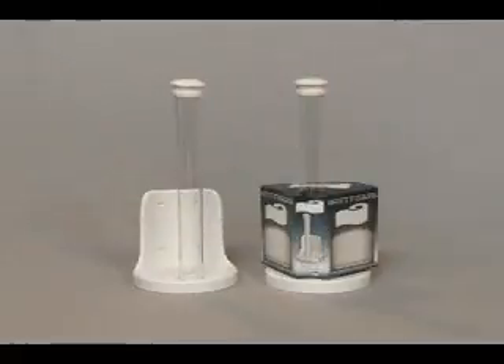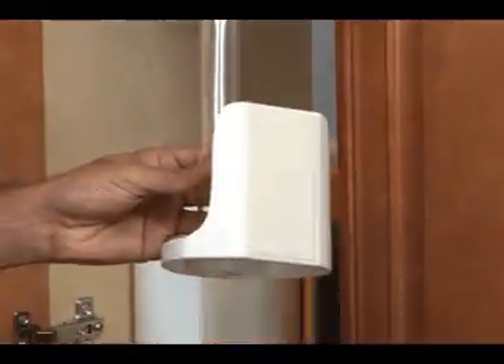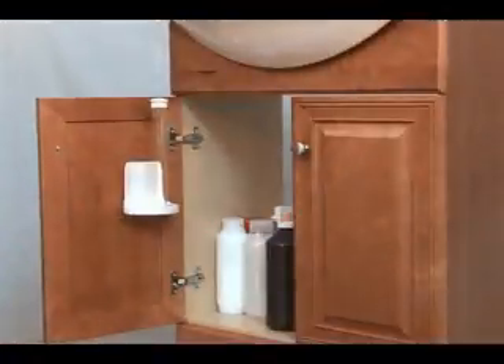The Bottoms Holder easily installs in seconds and requires no tools. Just expose the powerful adhesive and stick it in place. It mounts to wood, laminate, formica, porcelain, or just about any surface anywhere.